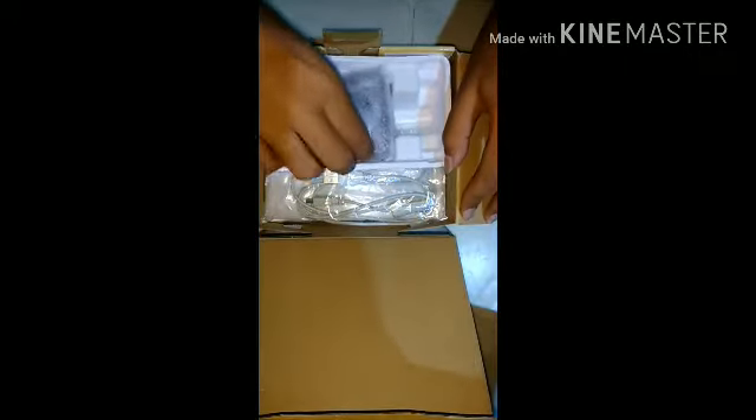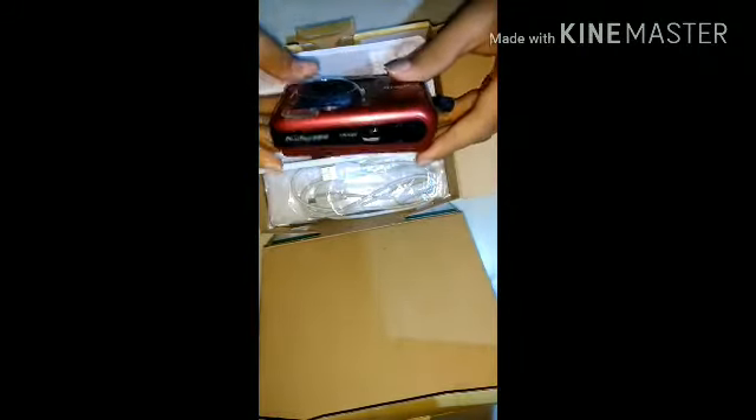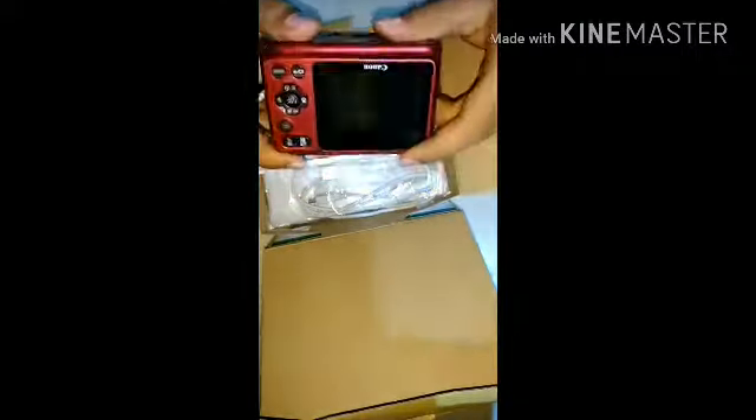It's quite tough to open, but finally the box is cut open. Inside the box we are having all these things. First of all we are having the camera itself - it's a camera inside the cover. This is the brand new Canon PowerShot A800. This is the back side of the camera.